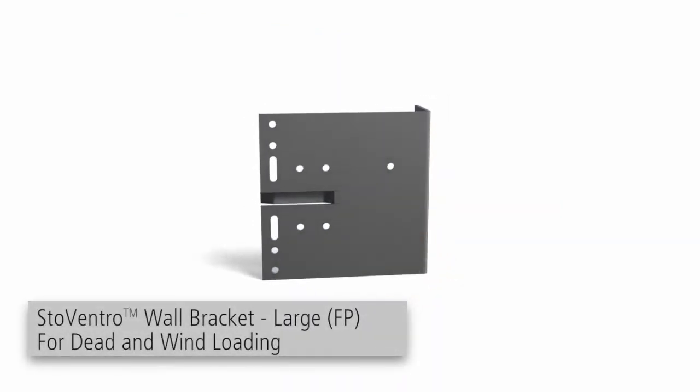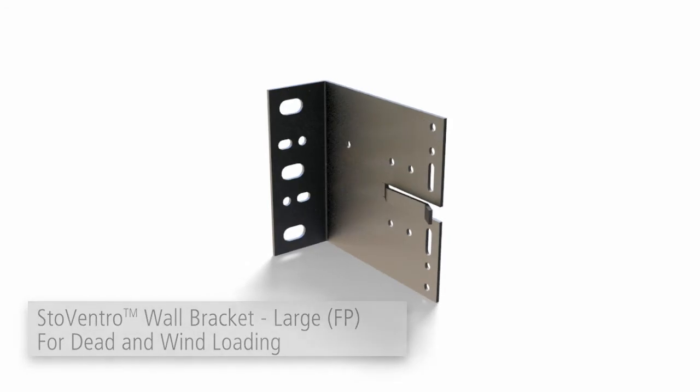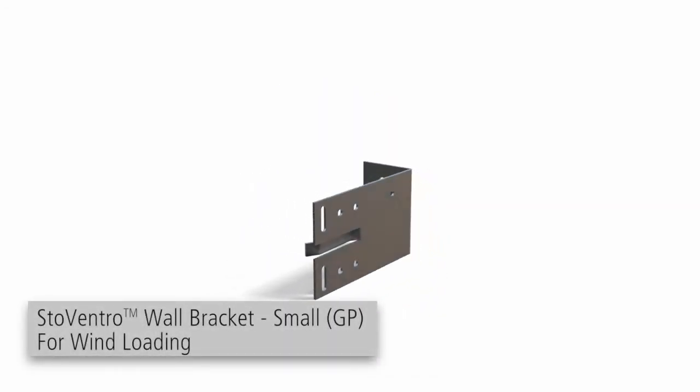Brackets come in two sizes: the larger FP wall bracket and the smaller GP wall bracket.